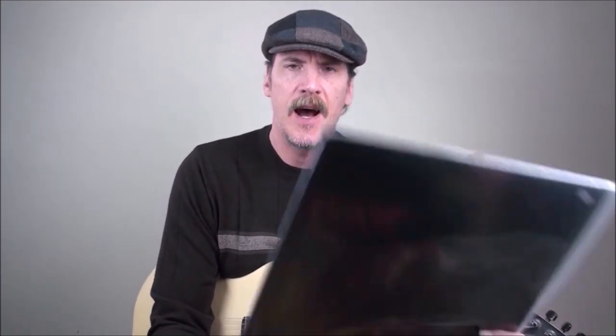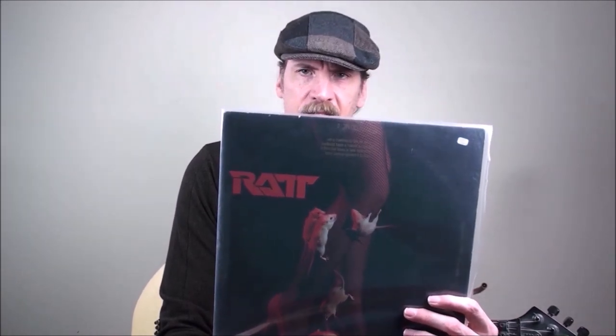When Warren came out, he instantly became one of my favorite players. I bought Out of the Cellar first — just an incredible album that I talked about in a past episode. I went out and bought the EP that Ratt put out, which had some killer songs on it like Sweet Cheater. Just a really great debut. You could hear the difference between his playing on this versus Out of the Cellar — he really grew by leaps and bounds. A strong Van Halen influence, and his buddy George Lynch definitely was an influence also.